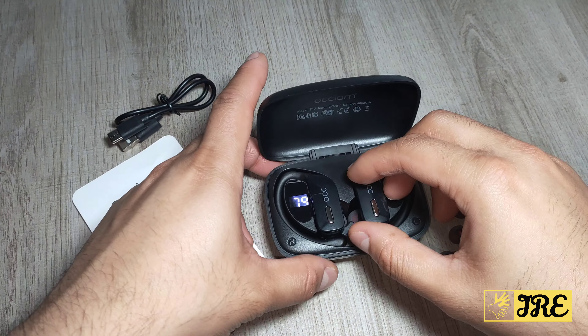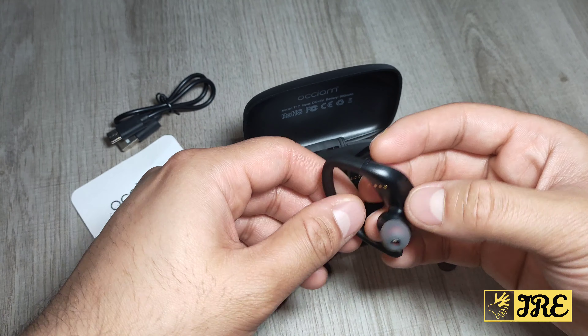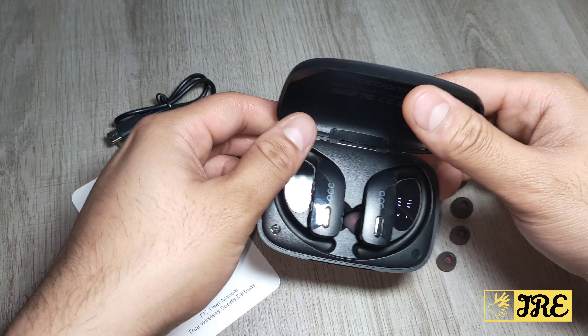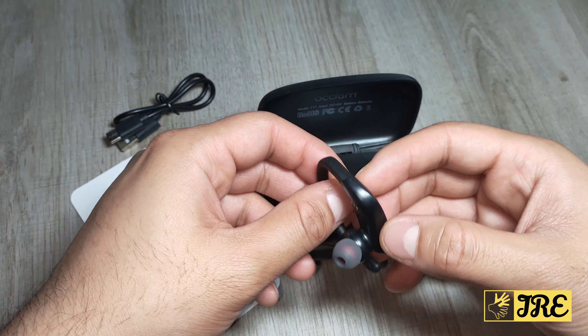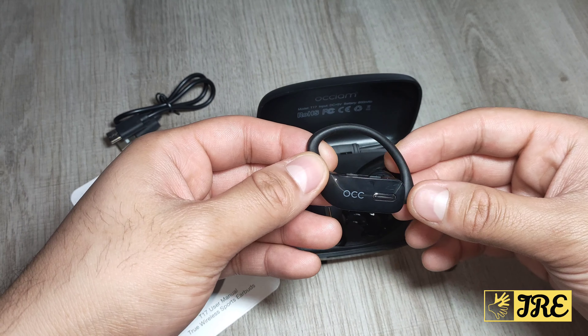Hello everyone, this is a true wireless Bluetooth sports headphones by a brand called Orkyum, model T17. This is a budget-priced Bluetooth sports headphones — you can purchase one for less than £30 UK currency.